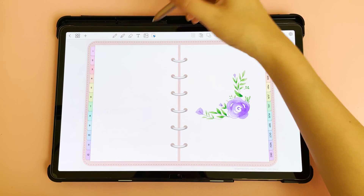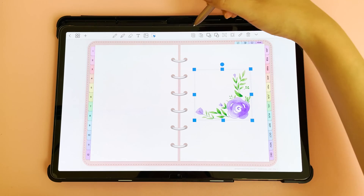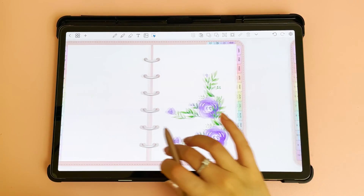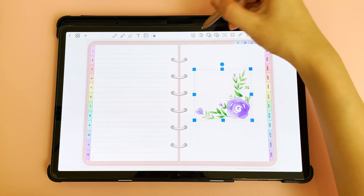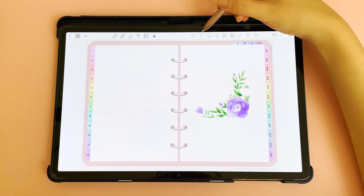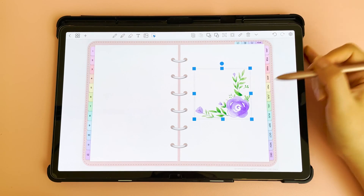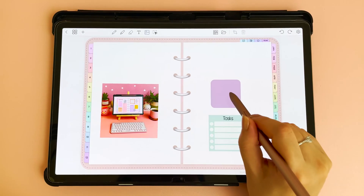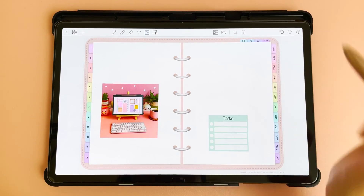To copy and paste an image, go to the select icon, select your image, then tap copy and paste — this will give you another image. You can also navigate to a different page and tap paste, which retains the clipboard. If the paste icon is greyed out, that means there is nothing on your clipboard. Tap on an object and copy it to make the paste icon active. To delete an image, tap on it and tap the delete button.